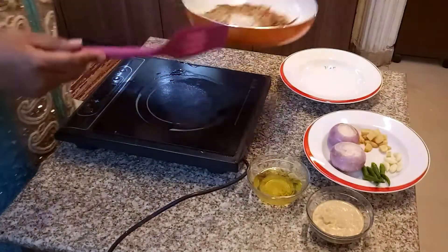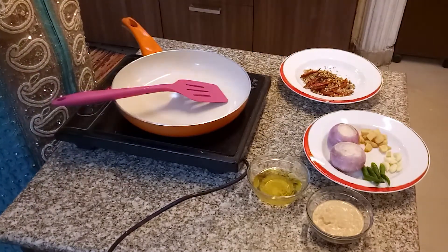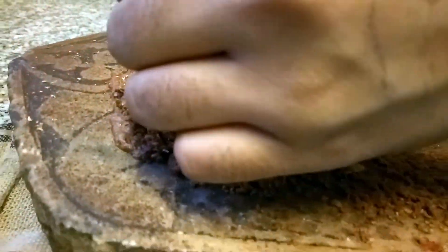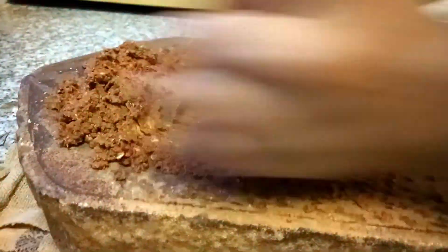I'm going to shift these masalas into the plate and use the traditional silbata. The silbata is essentially a flat stone mortar and pestle that we use for grinding masalas — that's exactly what I'm going to do. The traditional process of grinding masala is amazing and the best way to get the flavors out of your spices.